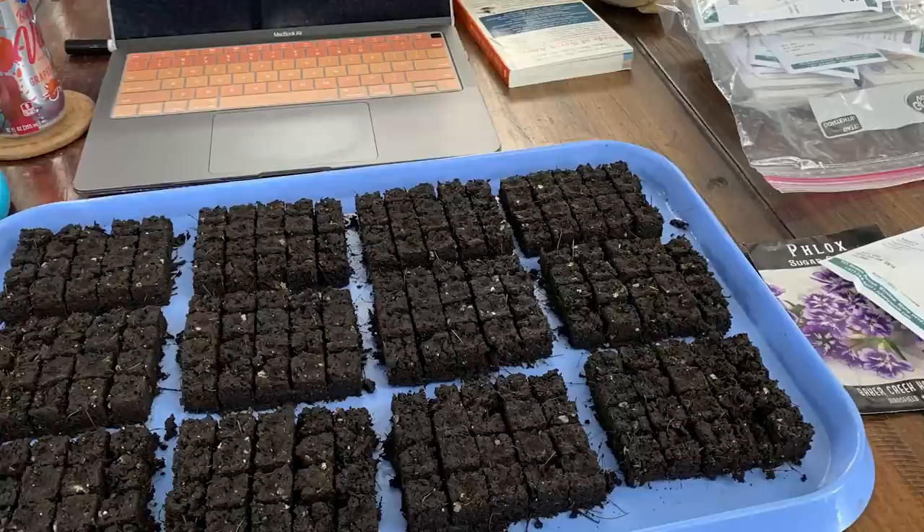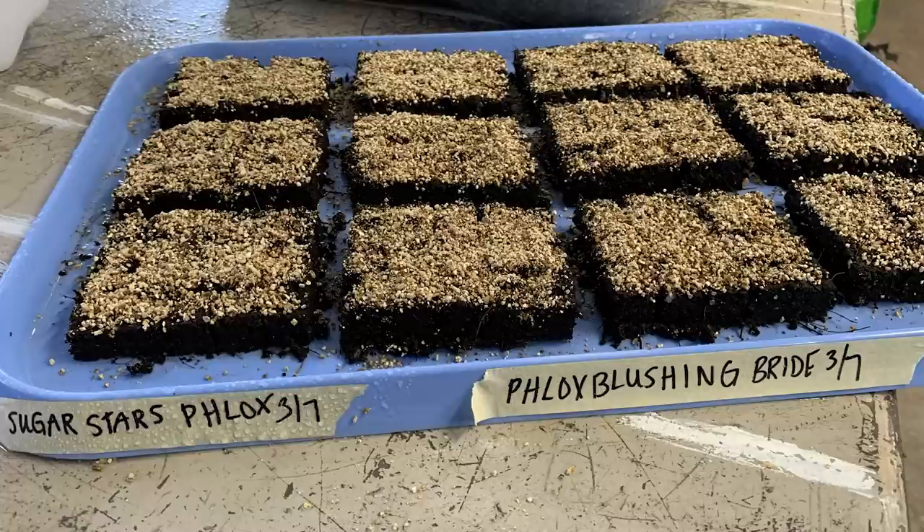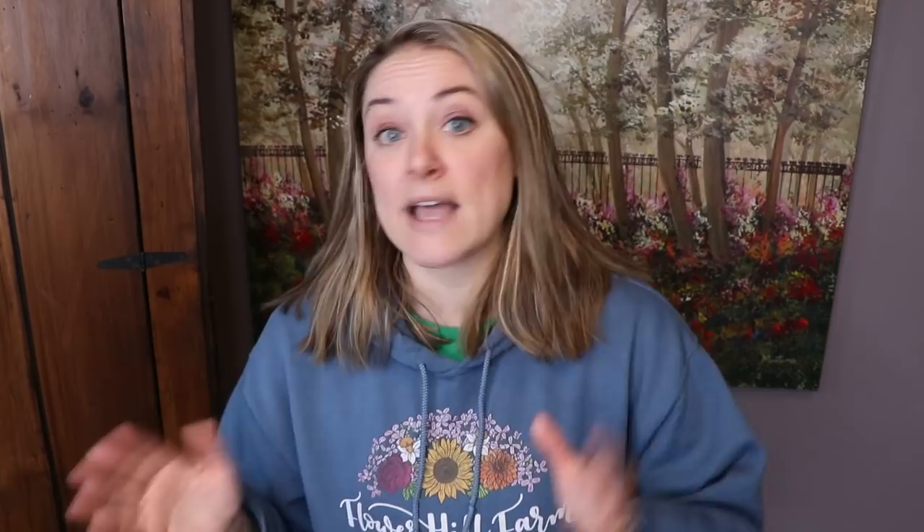I started my seeds indoors the first week of March — March 7th was the day I started my phlox seeds last year. I used soil blocks and completely covered the seeds with a thick layer of vermiculite, because phlox seeds need darkness to germinate. They also did not need a heat pad, since germination for annual phlox is between 60 and 65 degrees. For me, that meant just putting them on a shelf downstairs.